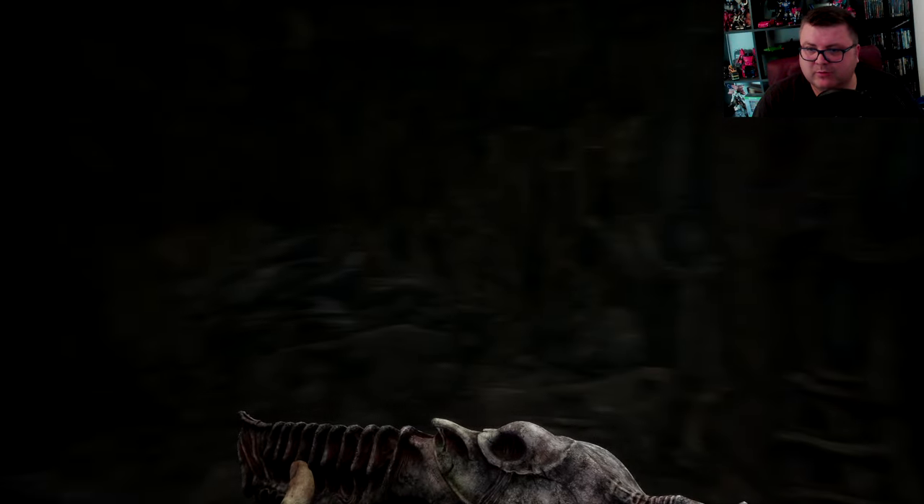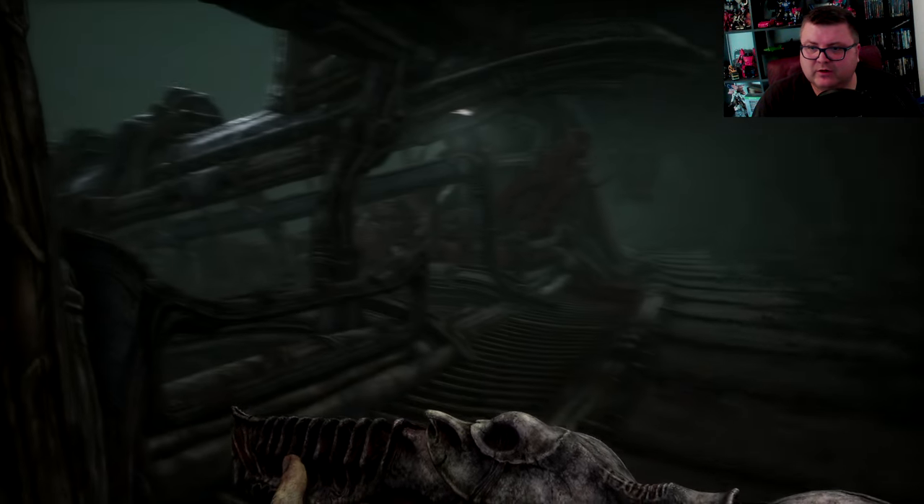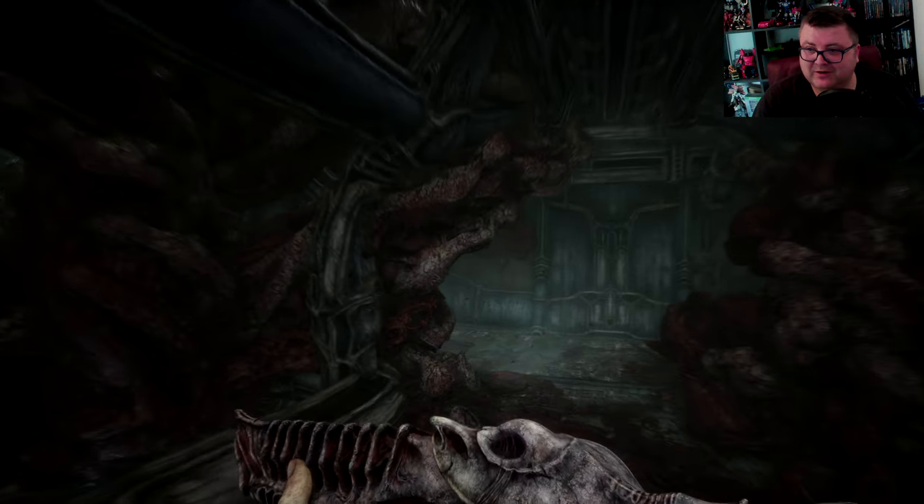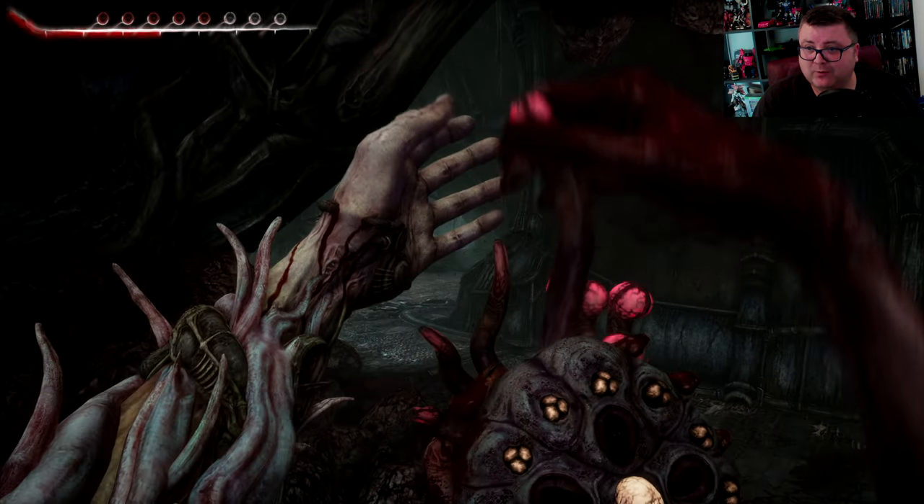Close the door, otherwise those creatures come after you. And you don't want those creatures to come after you — they can be really, really deadly.